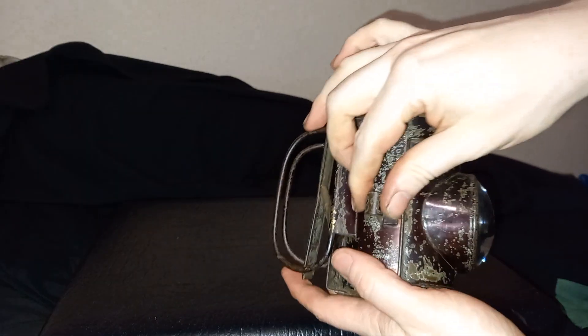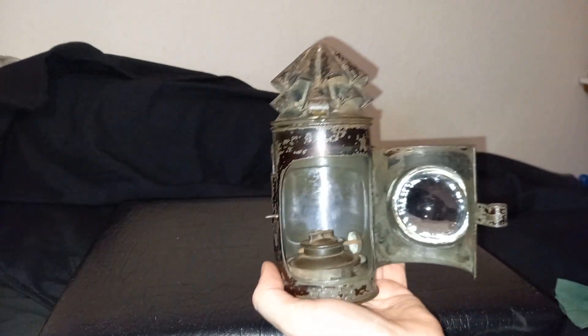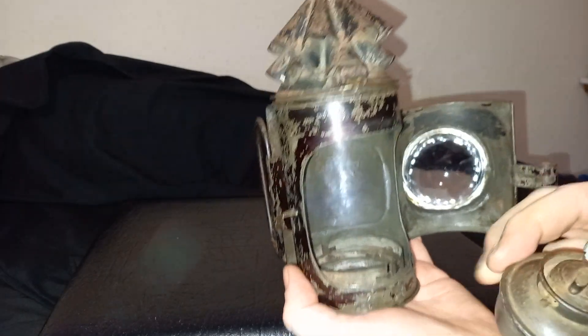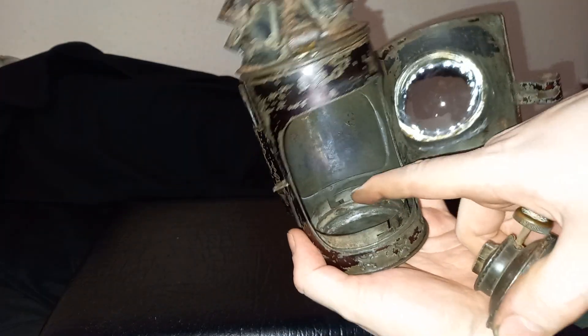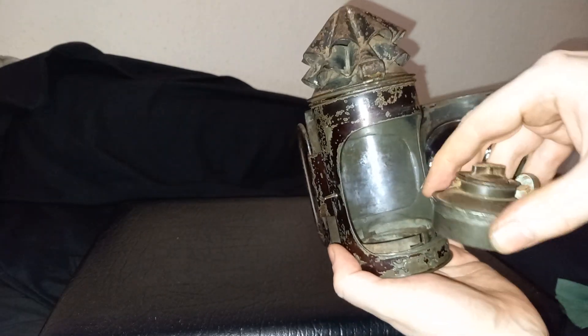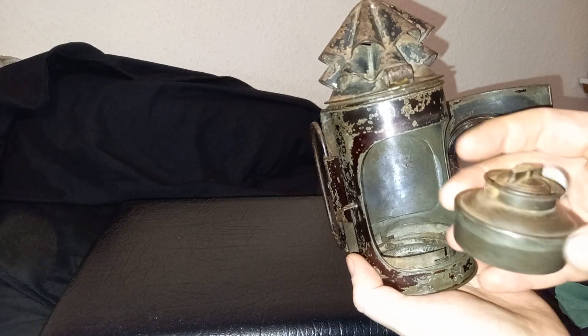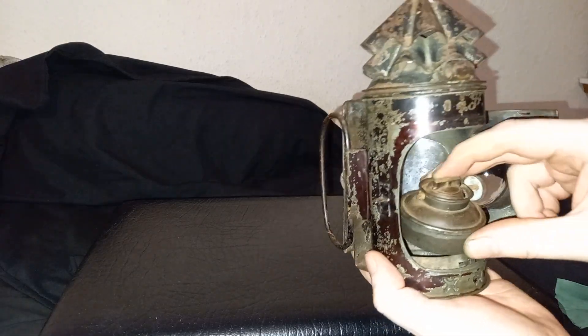Let's have a little look inside. I think that this burner is probably not original, because you can see inside there's kind of a slot thing where you put something in and twist it, and there's nothing on here that has any kind of matching thing.